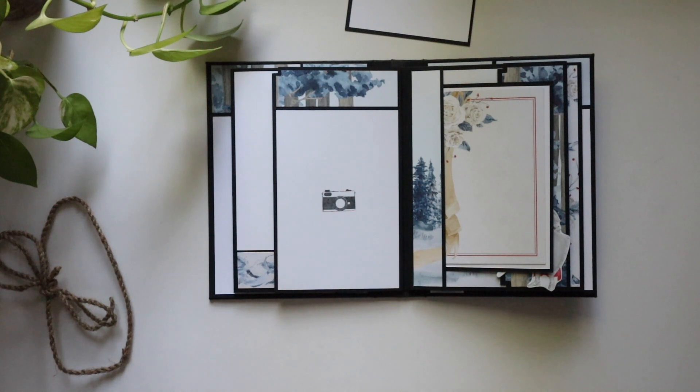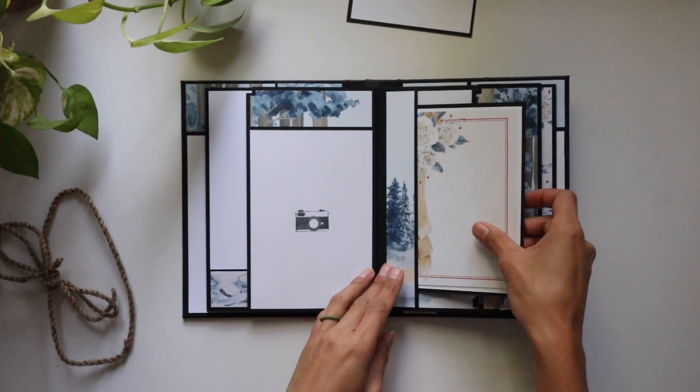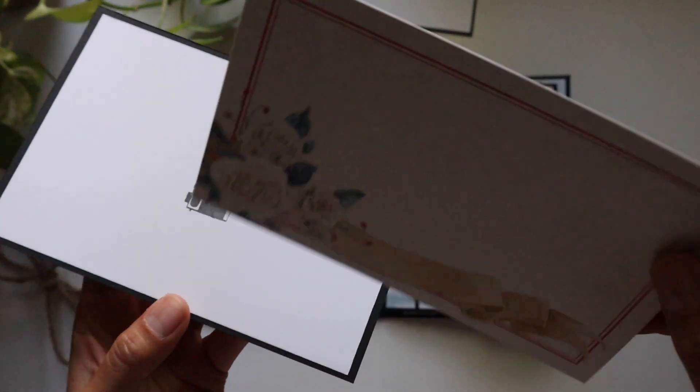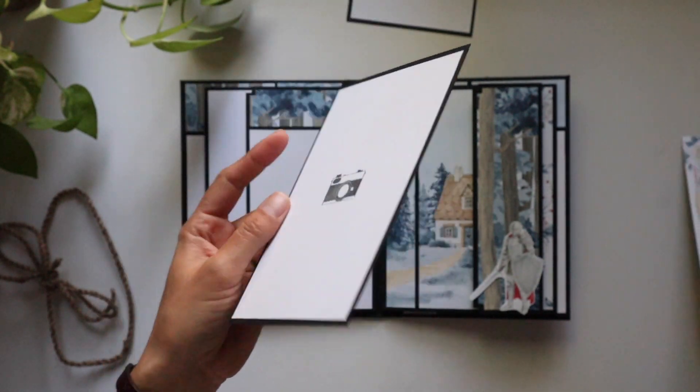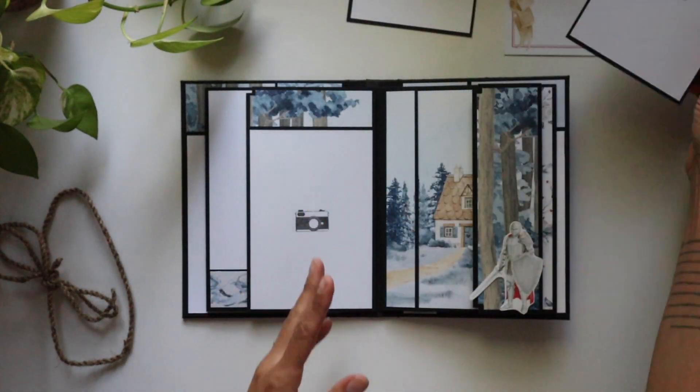Look at this — four by six pictures here, too. And you can of course stuff more in these pockets than we have here. We also have this gorgeous little cutout right here — amazing. There's something towards the back that is just absolutely mind-boggling what he did.